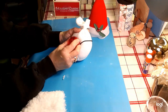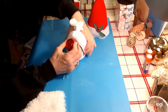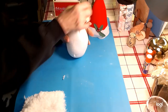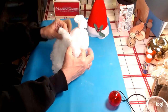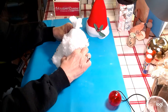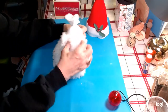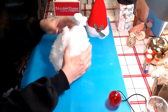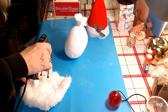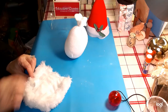I want it to look like he's in a costume — I don't want it to look like he's a natural, you know what I mean. So I'm going to put the beard on first. In fact, that's exactly what we're going to do — we're going to put our beard on first. Put a lot of hot glue; it takes a lot of hot glue to do that.